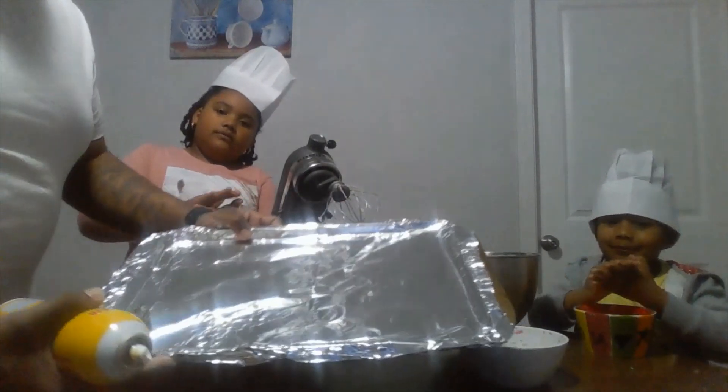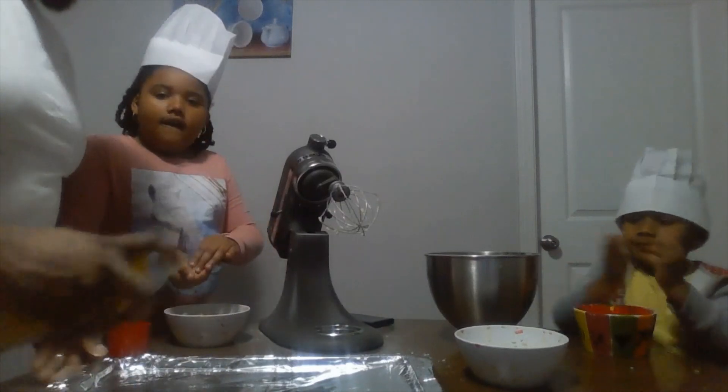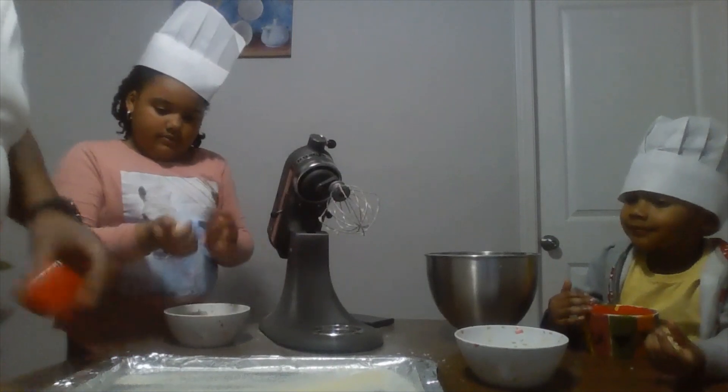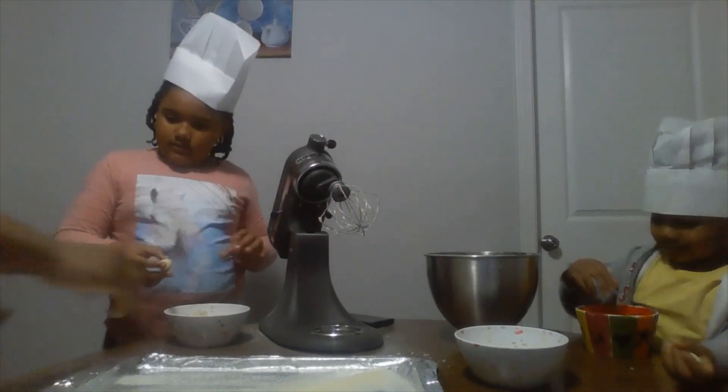We're going to put them all on this sheet pan. Spray so they won't stick, and put them about an inch apart from each other.